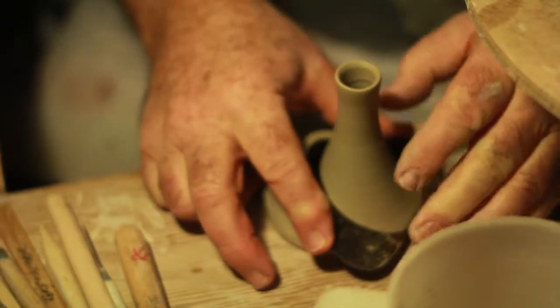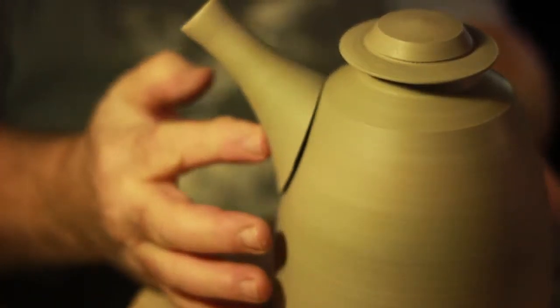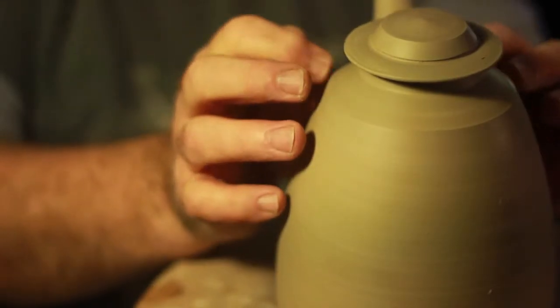I'm driven by process — because of the wheel, all my work is made on the potter's wheel, and function is a primary concern of mine. So what I make has to work.